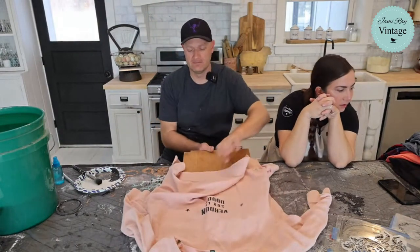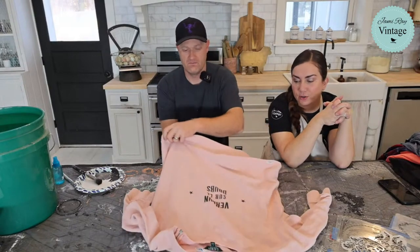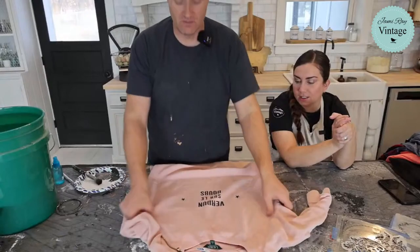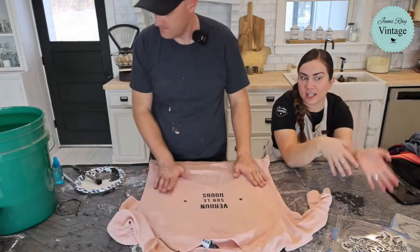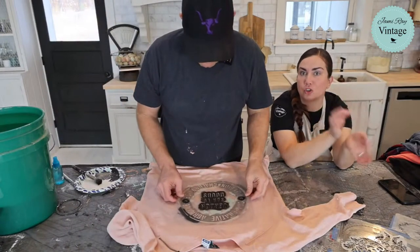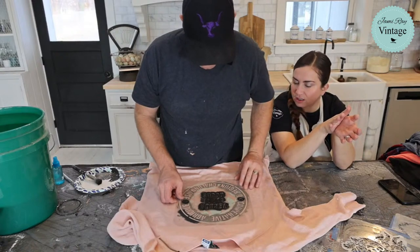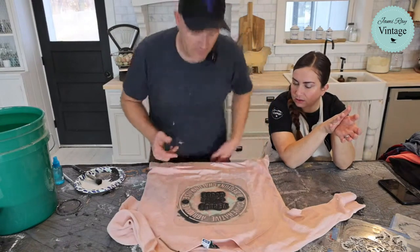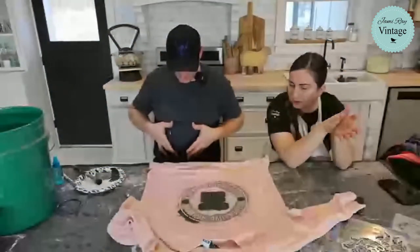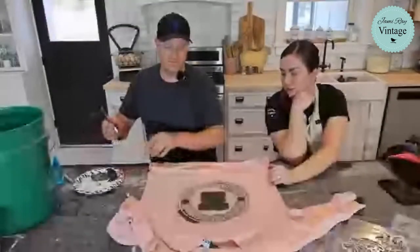For those asking: we use our JRV stencils and don't do Chalk Couture. Now let's reposition. If you've only stenciled wood before, when stenciling fabric — especially porous fabric like this — you can go a little juicier with the paint, but you still want to offload first. The design was too low; it was going to sit down around the belly, so I'm repositioning to just do the top portion of the design.